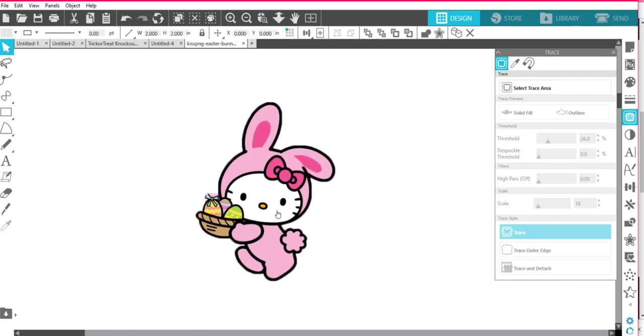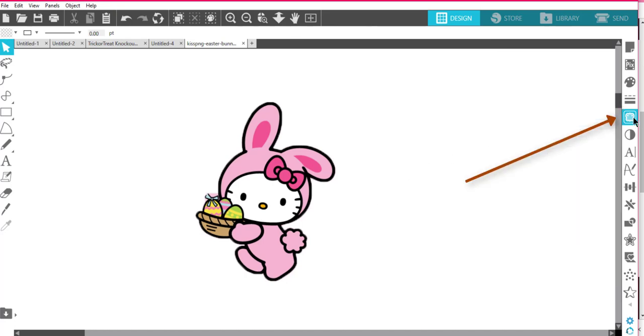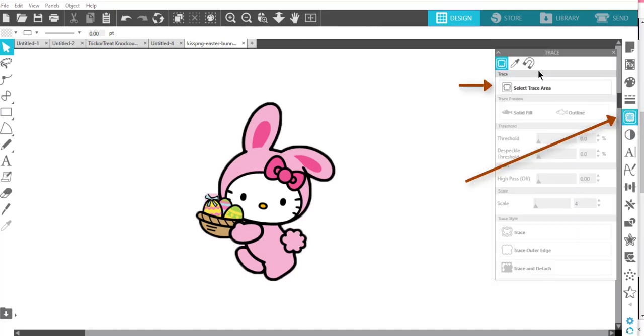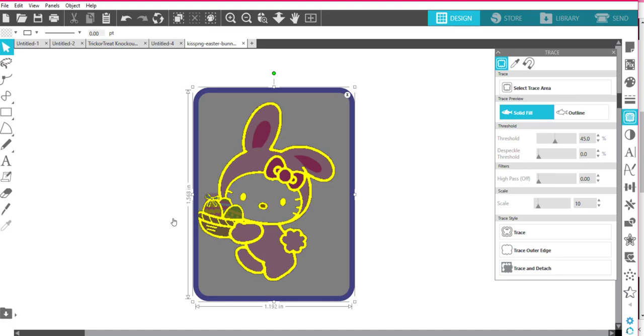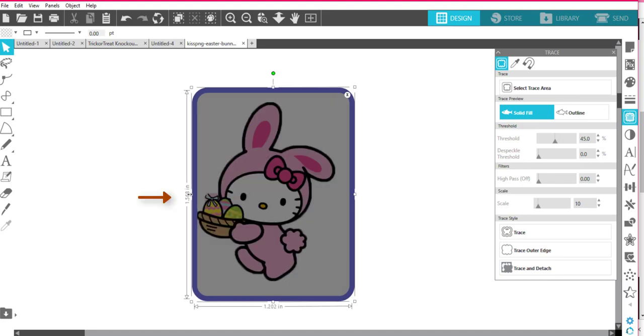I'm going to make her a little bit larger like that. I'm going to trace her, so I'll come over here to the trace tool — that looks like toast — and go to Select Trace Area and trace it. I notice I didn't get out far enough, so I can still move this out a little bit so the basket isn't cut off.